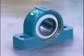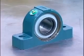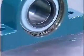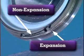Dodge Imperial Bearings can be converted from expansion to non-expansion and vice versa. Simply move the snap ring on the back side of the housing from the outside groove to the inside groove to switch from expansion to non-expansion. Do the opposite to convert from non-expansion to expansion.